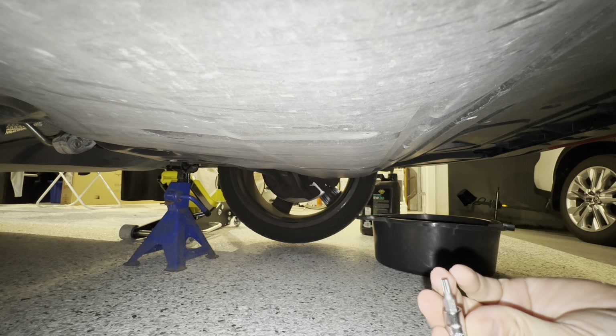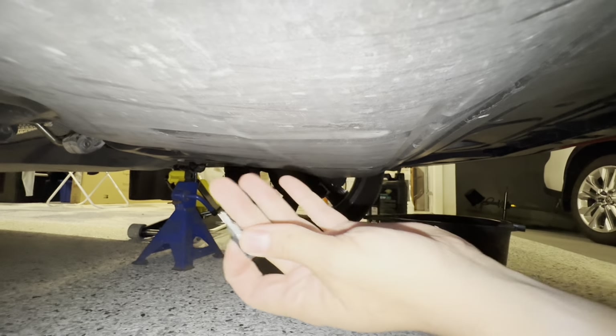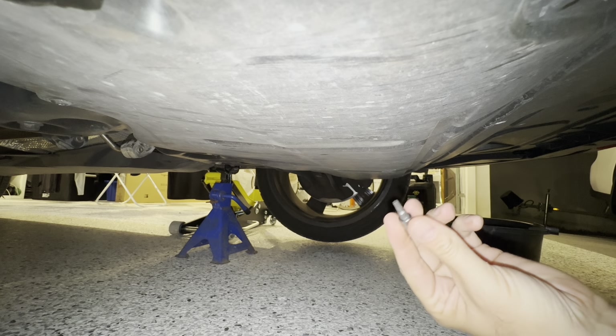With the car jacked up you're going to need a T25, and we're going to take off the belly pan - this protective cover here. There's a couple of screws in the back and three or four along the front edge, so we'll just whip those out.